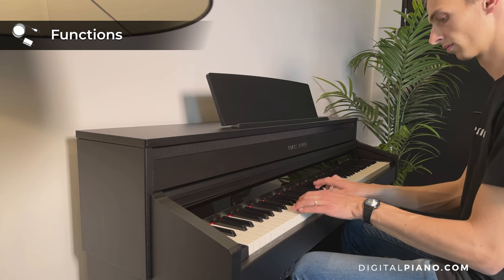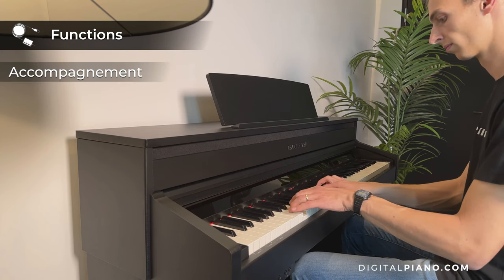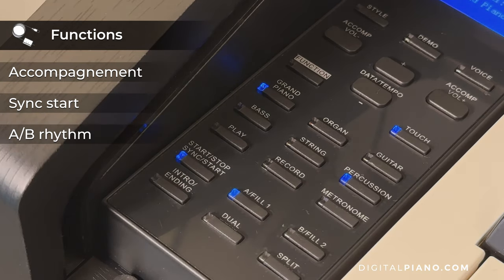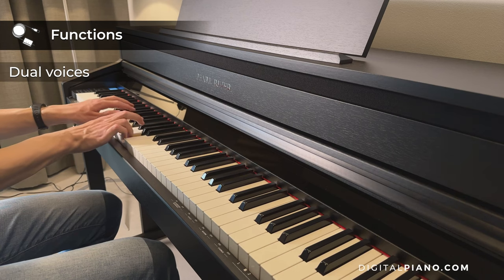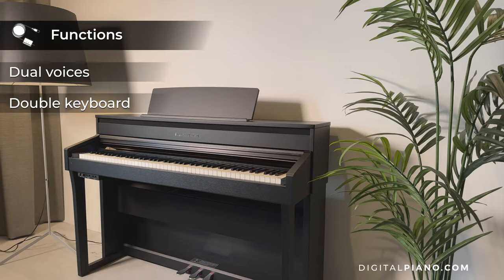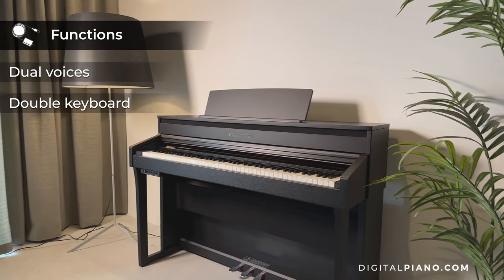The Pearl River F53 also has accompaniment functionality. You can make a sync start, switch between A rhythm and B rhythm and add an intro or an outro. Dual voices lets you play two voices at the same time and the double keyboard function divides the keyboard into two separated operating areas.